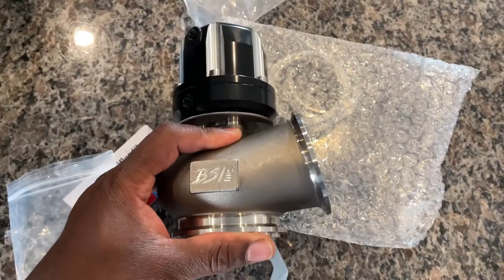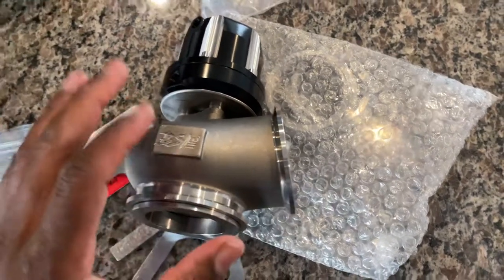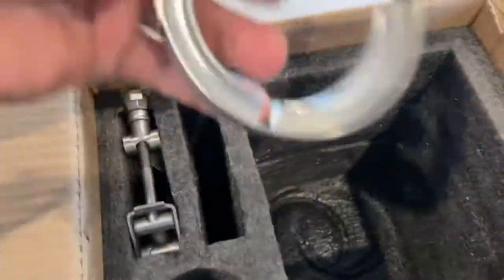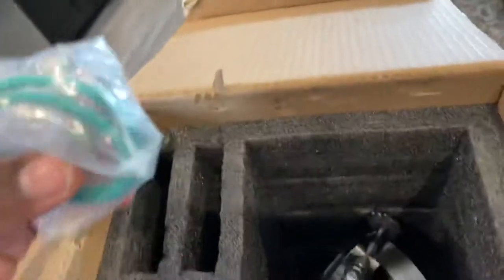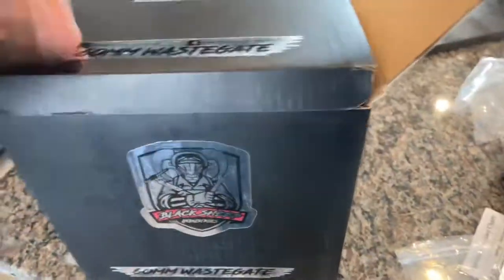Yeah, more updates to come. This wastegate is for the OBS truck build, and I will definitely need to get this welded in a place where it is shown off in its full glory. You got your v-bands for each side which are definitely heavy duty in their own right, and some hardware and springs down in there. Black Sheep Industries — to the front, man. Freaking love it, you guys rock, thank you again.